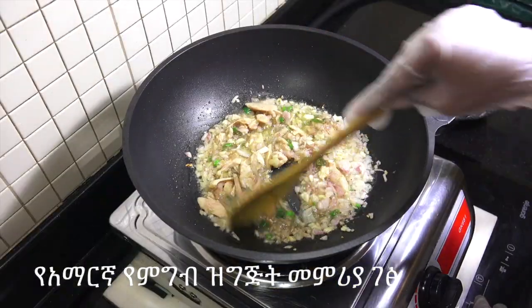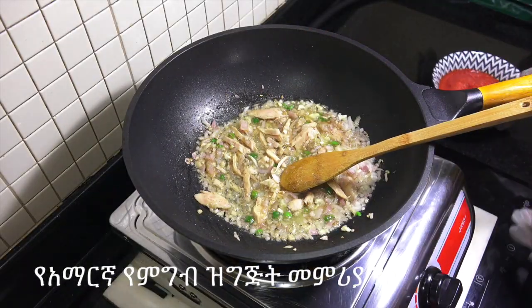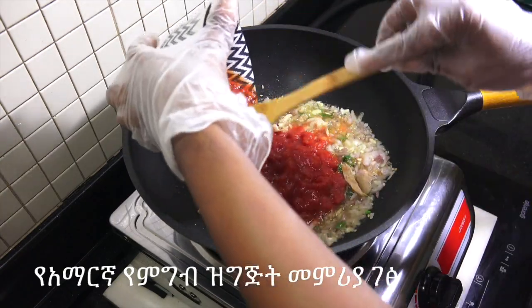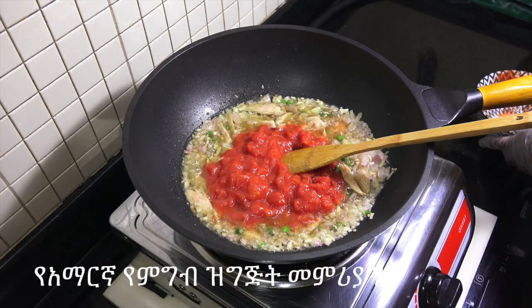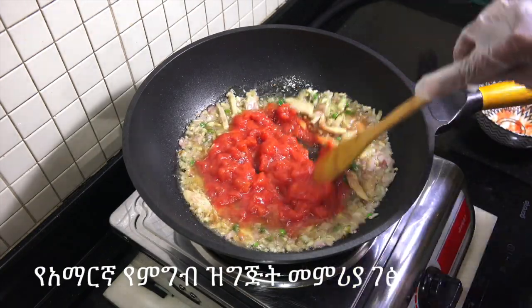This is the sauce and the sauce will be made into the pot. We'll put this sauce and then we'll get some salt.